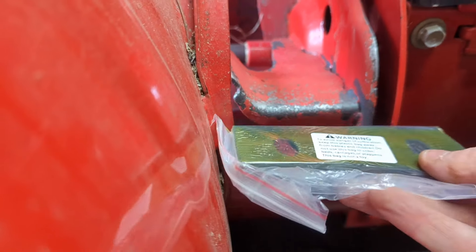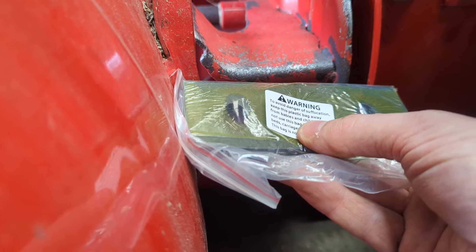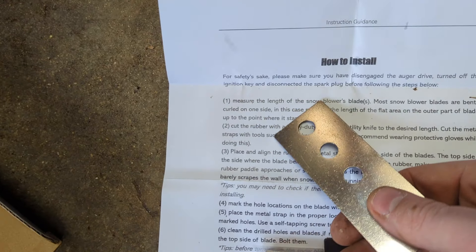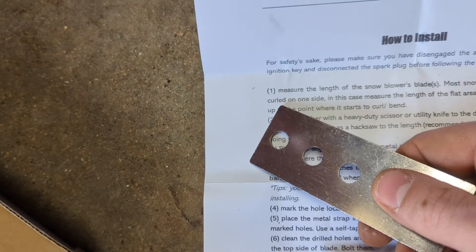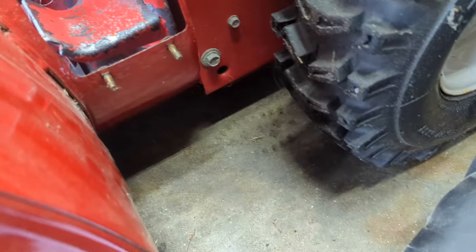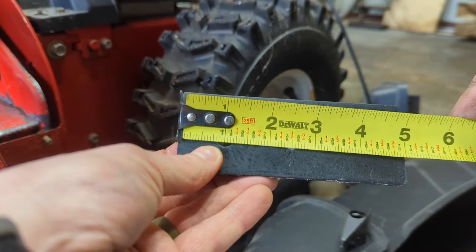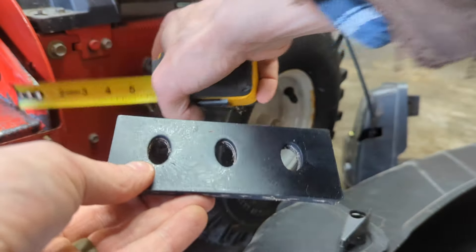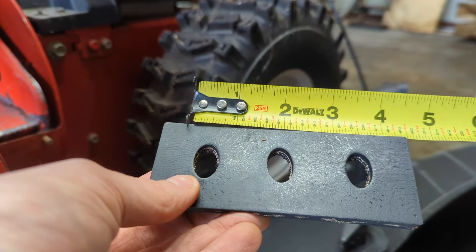Looking at the impellers, I can see they're very different so I need to get a tape measure and figure out how far this distance is right here. I started reading the instructions and the first thing is to measure the length of the snowblower blades. Most snowblower blades are bent and curled on one side - in that case, measure the length of the flat area on the outer part of the blade, from here to here. Looking about two and a half - these are five inches long, so I'm going to have to make two cuts to mount on the impellers.